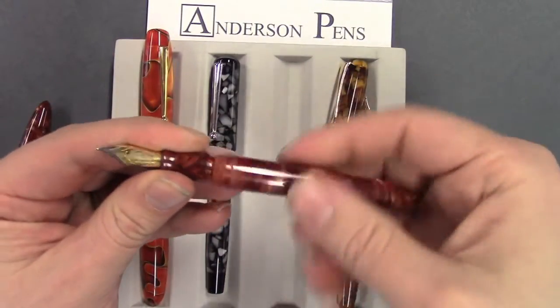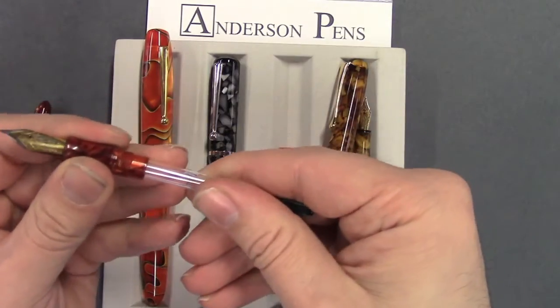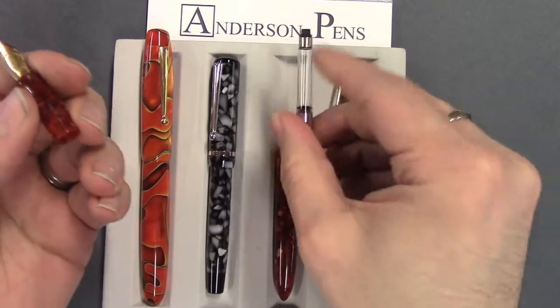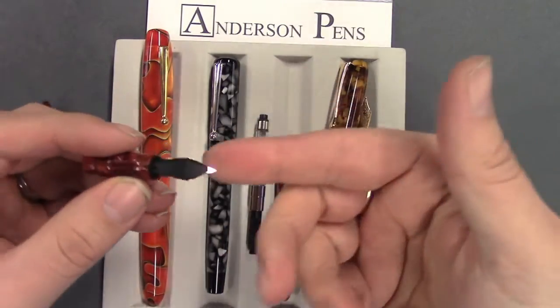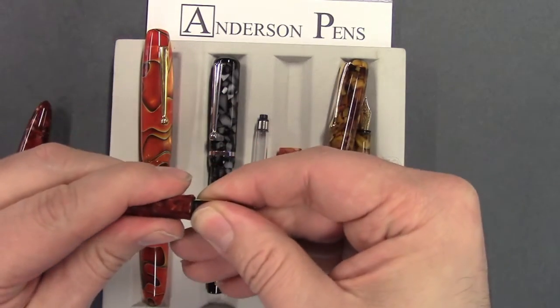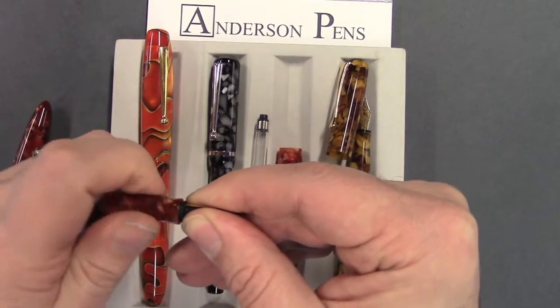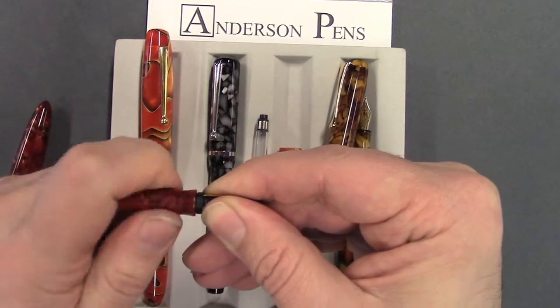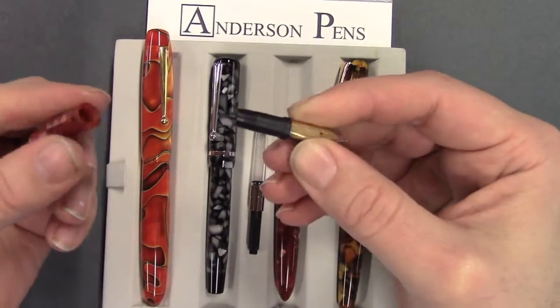I'm going to take the barrel off. First thing is pull out the converter, or cartridge if you have it. Now I'm right-handed, so I'm going to grab the nib and the feed this way, and with my left hand I'm just going to turn the section. It's a number of turns until this comes out — and there it is.